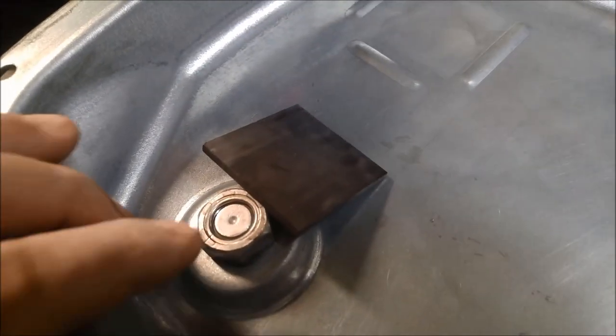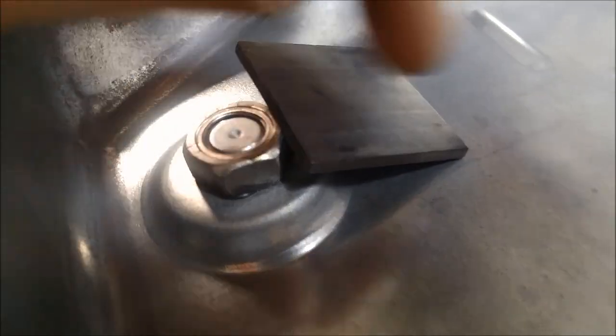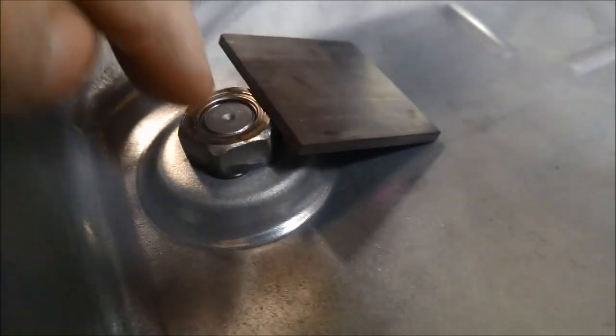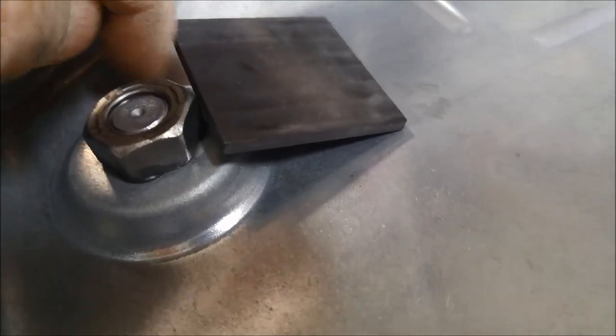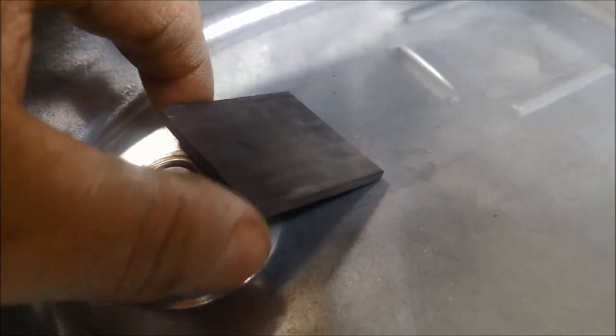I've straightened out the little dings in the pan — there was one over here and all this was pushed up. Instead of putting the magnet back in its original position, I'm actually going to leave it up like it is now. You can see there's going to be a lot more surface area working to pick up all that fine metal. If I leave it on there like that it won't do any harm — there's plenty of room at the back of the transmission. If it does vibrate off, it's just going to drop down anyway, and you actually have to push it pretty hard for it to drop.